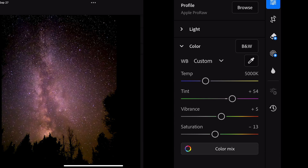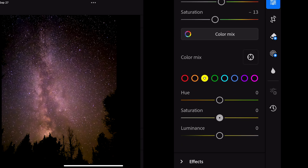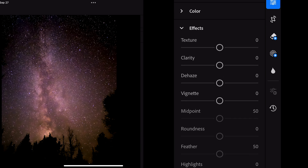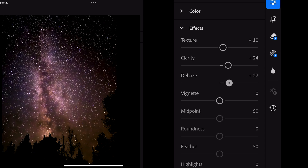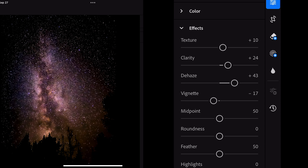Now I go to the color mix. With the yellow, I'll lower the saturation and the luminance. In the effects tab, I'll add a little bit of texture and clarity, and raise the dehaze. This is the tool that makes the biggest difference. I'll also add some vignette — that seems to be about right.